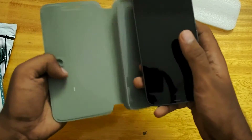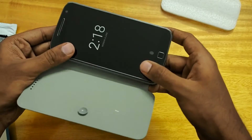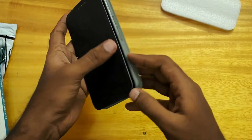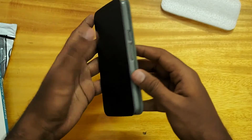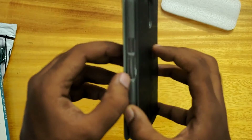Let's put the phone inside the cover. As you can see the suction mechanism actually works really good.